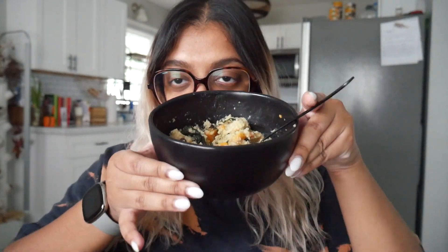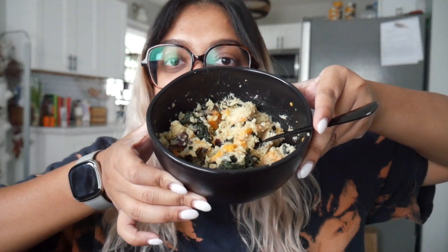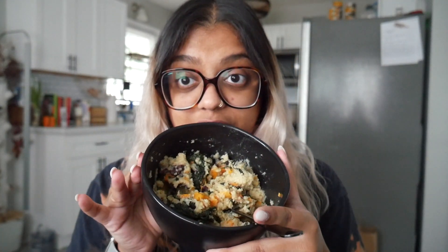I am experimenting today. As you can see, I have a bowl of something super random — I know it's not attractive at all, but by the time this video is up there is a much prettier version on Instagram if you want to check that out. What I have here is essentially vegan cheesy grits with sweet potato, spinach, and red kidney beans.